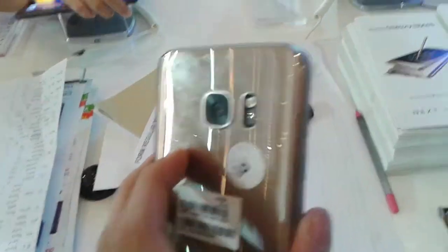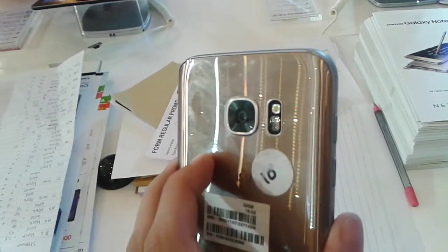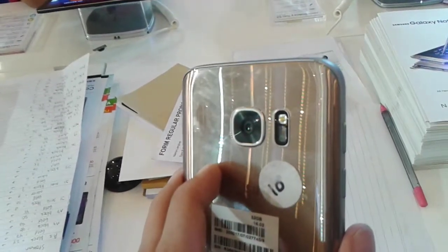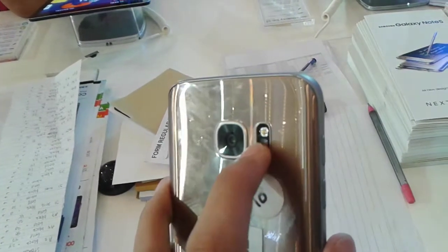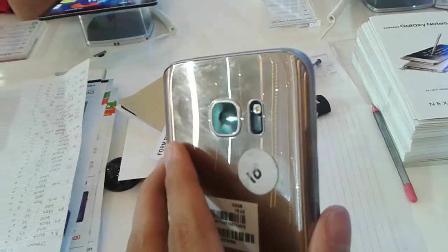On the right side you find the power button. On the rear side you find the 12 megapixel rear camera with Dual Pixel technology, 1.4 micron pixel sensors for better low light performance, optical image stabilization, F1.7 aperture, 4K video recording, and a dual LED flash. Below the LED flash there is also the heart rate monitor.